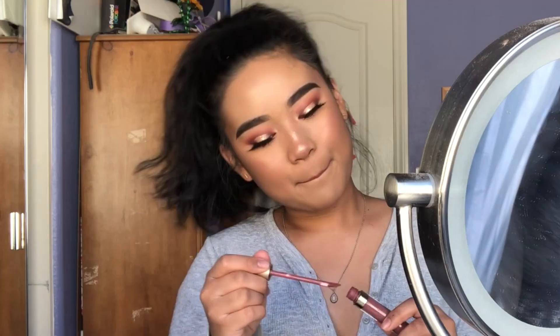That is it for this tutorial! I hope you guys liked it and it wasn't too dramatic. If it is too dramatic you don't have to wear the lashes, but if you're extra — love these lashes honey. I hope you enjoyed watching me create this look. If you did please go ahead and like, share, and subscribe, and comment what you want to see next down below. I'll see you guys soon, bye!